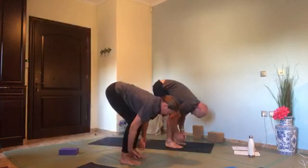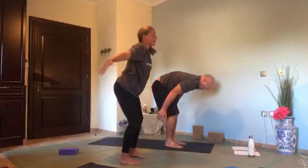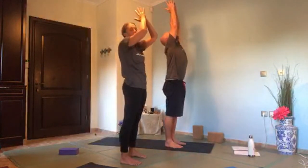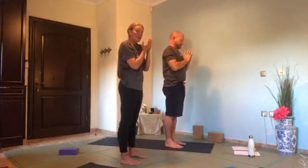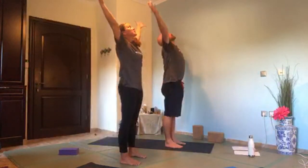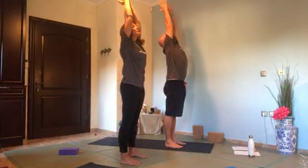Press through your feet, take an inhale, reach wide, come up, look up to your thumbs, and exhale hands through centre. From here, inhale, reach wide and look up, really press down into your feet. Exhale, fold forwards again — bend the knees, bring your belly to your spine, chest to your knees, hands down.